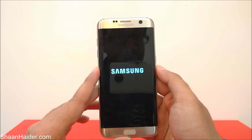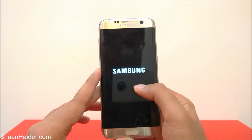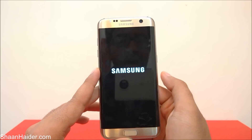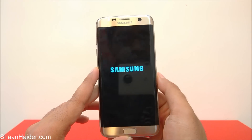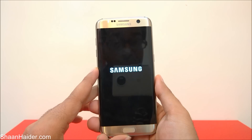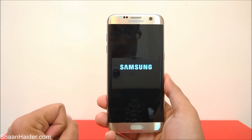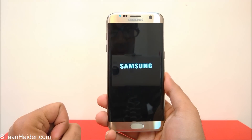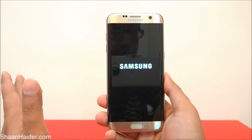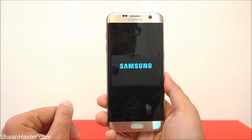You will have to set up everything once again: install all your applications, enter your Wi-Fi settings with username and password, set the time zone, keyboard language, and everything else you did when you first bought this device. Let's wait until we reach the initial setup screen just for confirmation.